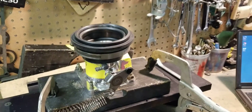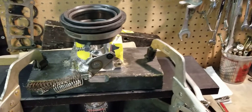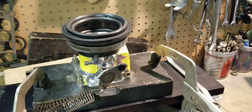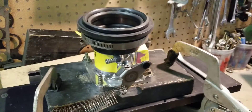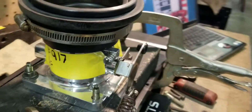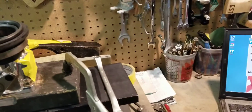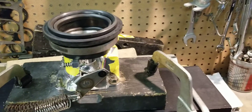This is BigDawz Porting, and today we have an after-flow test of a 70 millimeter AccuFab small block Ford Mustang throttle body. The before flow test was 917 CFM with the radius on top, and we're going to flow it to see what our porting and modifications have gained.